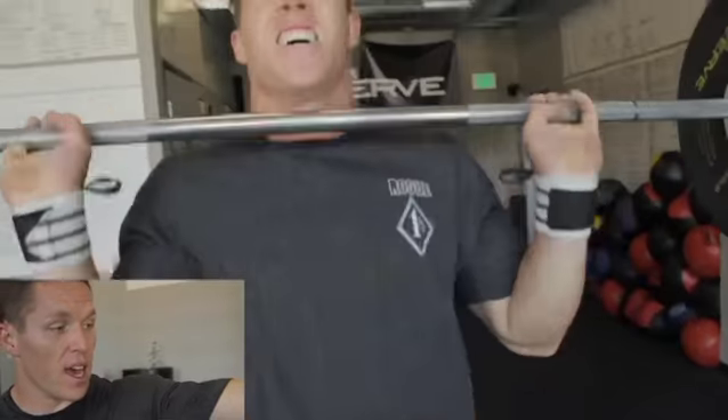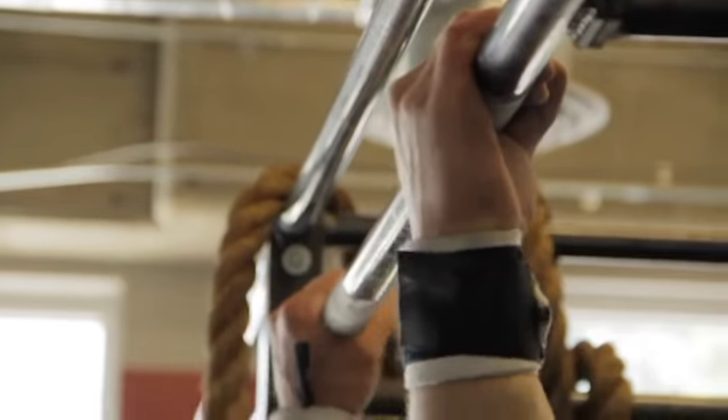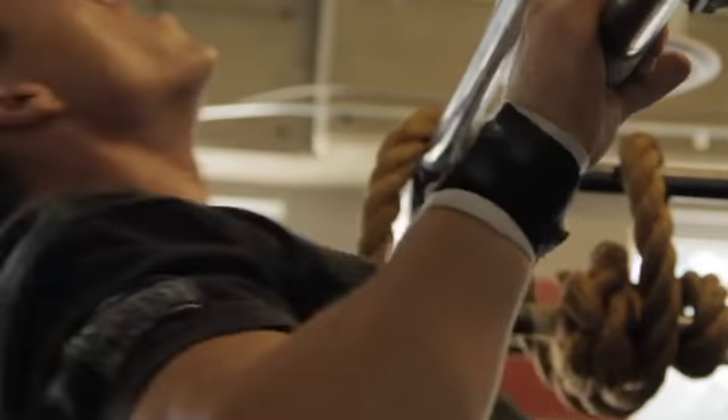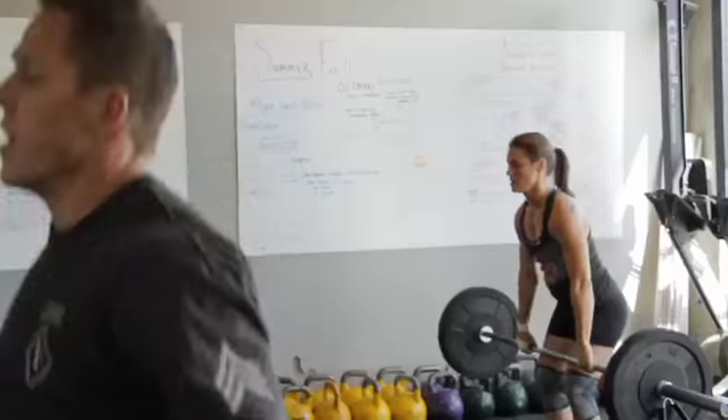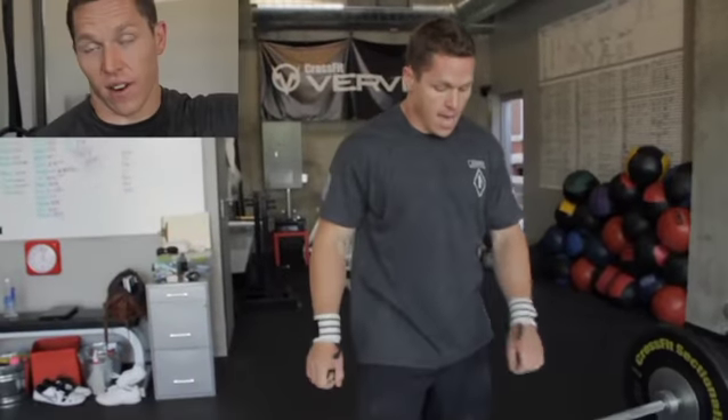It was a really good workout though. I think I'd do it a little differently next time and get eight-plus for sure. I would expect that guys who are good at pull-ups will do really well on this — that weight's not heavy enough to be that big of a difference to them.